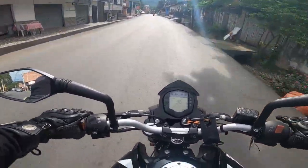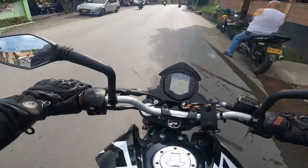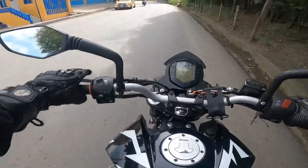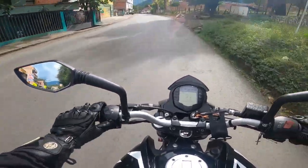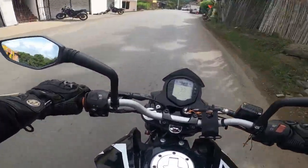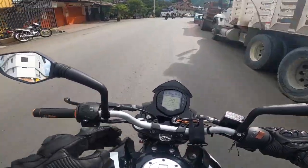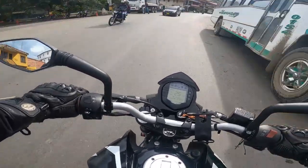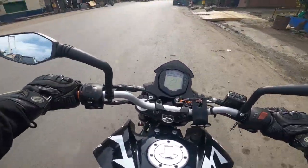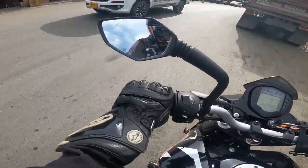Lo tercero: la moto no ganó torque, sigue igual, pero sí ganó potencia — ganó un caballo, quedó prácticamente con 23 caballos a la rueda. Además, la moto ya no limita a 10.000 RPM sino a 12.000 RPM. Yo sé que quedó muy alta, pero eso se usa de vez en cuando en un piquetito. De resto, uno anda tranquilo en la moto.